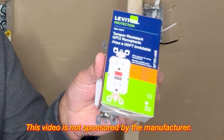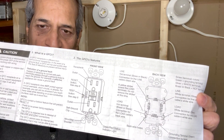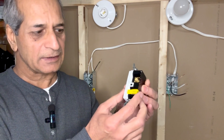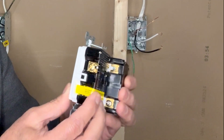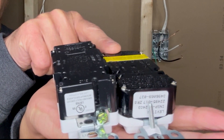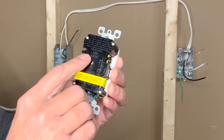I'm using a Leviton slim GFCI for this demonstration. These are detailed instructions showing how to connect the GFCI, where to connect the line and where to connect the load. One nice thing about this slim GFCI outlet is that its thickness is smaller than a normal GFCI outlet, which is helpful if your outlet box does not have sufficient depth. On the back you will see markings like 'line.'